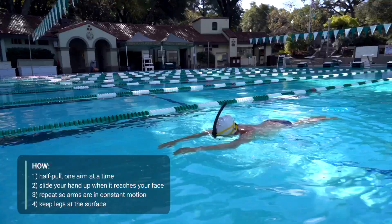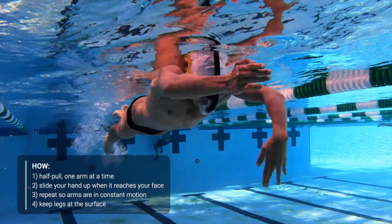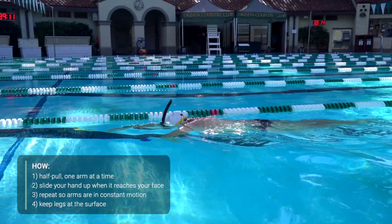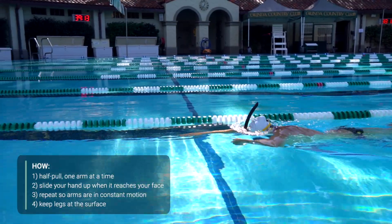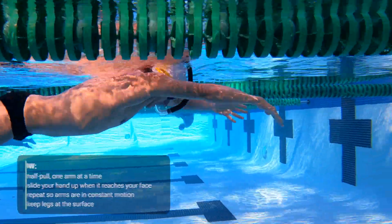Keep your legs at the surface of the water by pressing your chest down and holding a very, very light kick. If your legs are still sinking, use a pull buoy. Feel free to lift your head periodically to watch the motion of your hands and self-correct if needed. Like many of these drills, it's easier with a snorkel.